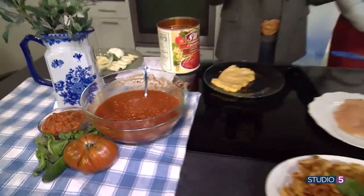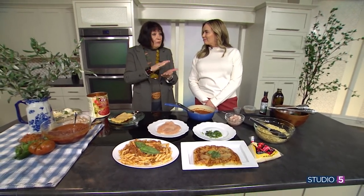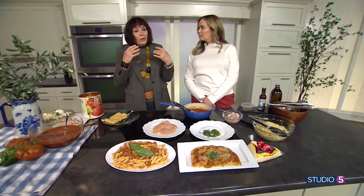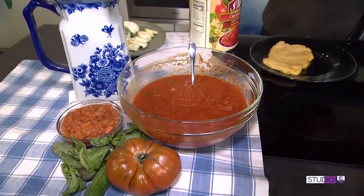You do it on a Sunday afternoon when you've got a couple hours. Let it cool, put it in ziplock quart-size bags, flatten it out, and put it in your freezer. So when it's time for dinner on a Wednesday and you're like, oh my gosh, I have nothing to eat — you take out one of those bags, put it in warm water to warm it up, and then put it in a pan.